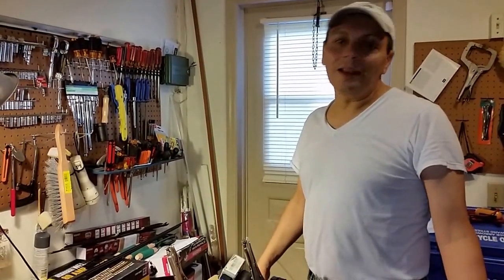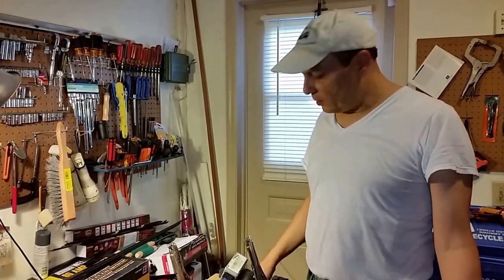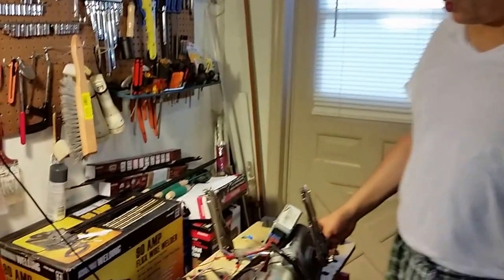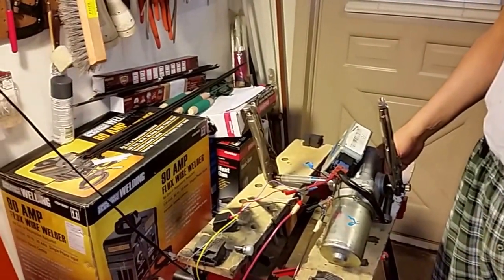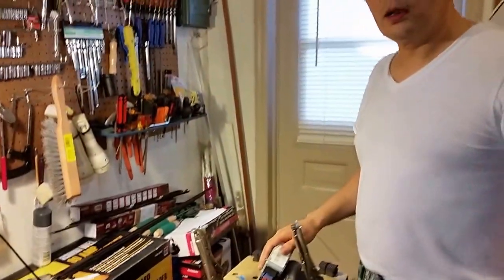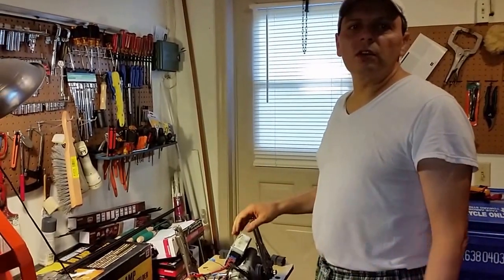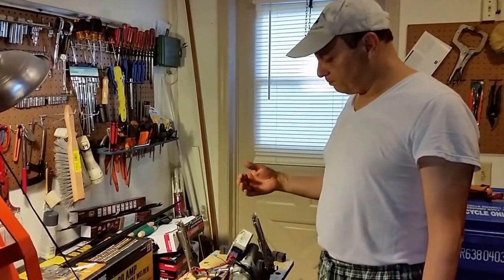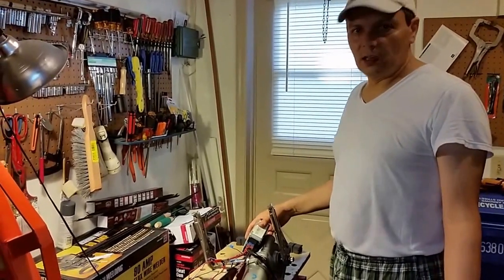I thought I was going to do the final video, the last video, but it turns out I made a good improvement. The first one is an important one: I'm trying to replace the hydraulic power steering pump in the car with an electric one. It works fine, but it's a little noisy, and one of the benefits of an electric car is that it's supposed to be silent.